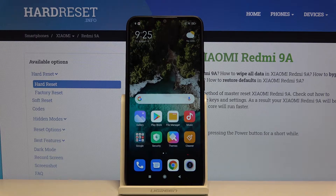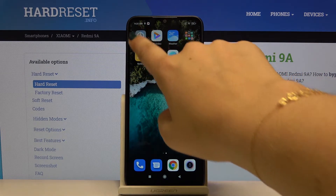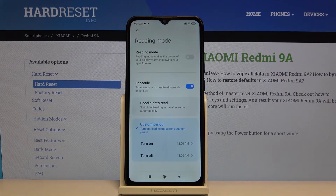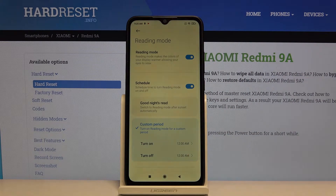Hi everyone, here we've got the Xiaomi Redmi 9A. Let me show you how to enter night mode on this device. First, find and open the Settings, then choose Display and Reading Mode. To turn it on, simply click here — as you can see, the screen turns a little yellowish.